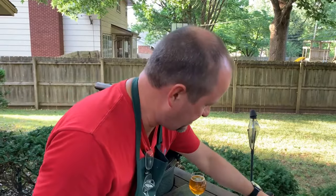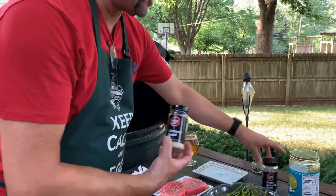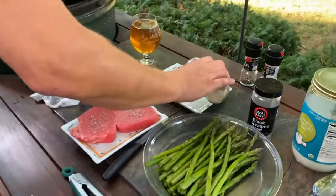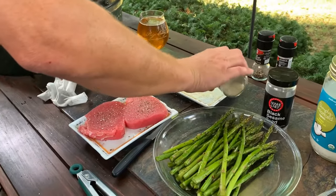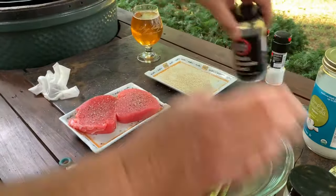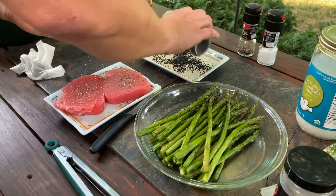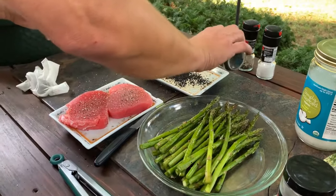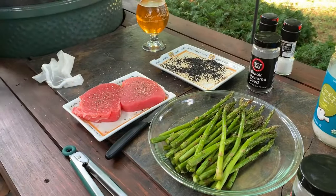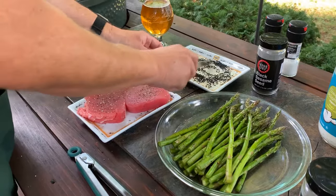Sesame seeds are my favorite thing to put on the outside to get that crust. I've got regular sesame seeds and black sesame seeds. It's easier to do this on a plate — you could sprinkle them on, but you really want a pretty good amount on there, so it's much easier to just dump them on a plate and mix them up.